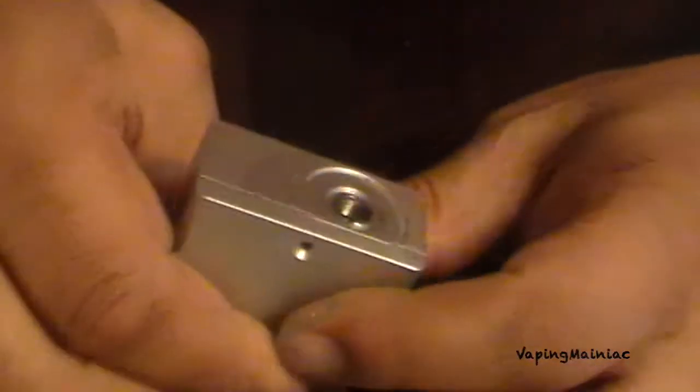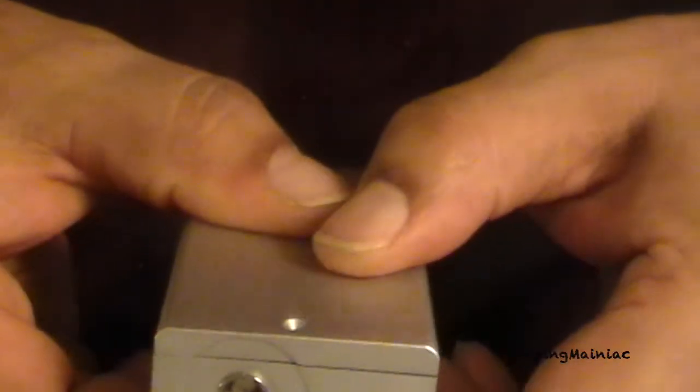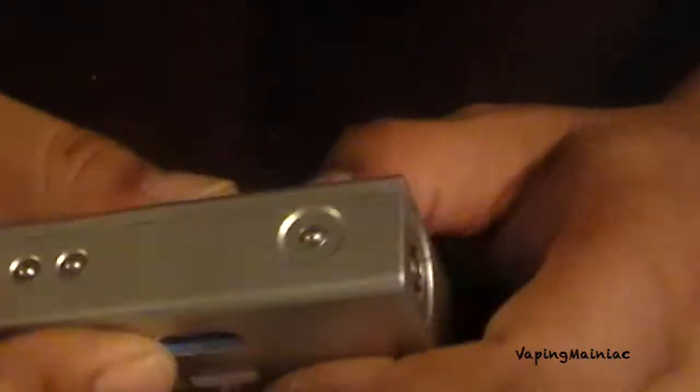Even with the case on the back, you can see it's not a solid piece all the way across. If the screw is not tight — and you can't get it tight, that's the problem — you have a gap all the way around this unit. That's not good at all.